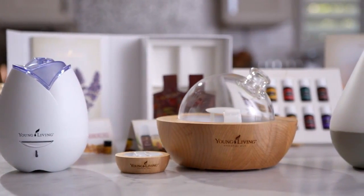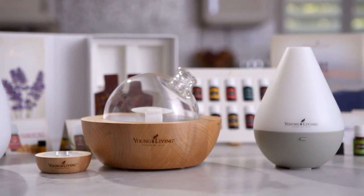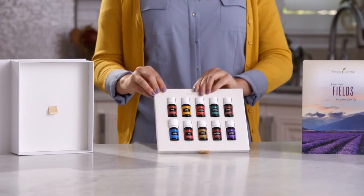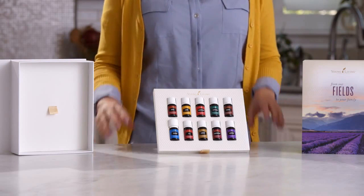Finally, if you ordered a premium starter kit with the essential oils collection, you received an essential oil diffuser and a bonus collection of Young Living's ten most popular oils. Follow the usage instructions included with your new diffuser to enjoy the pleasant scents of our aromatic essential oils.